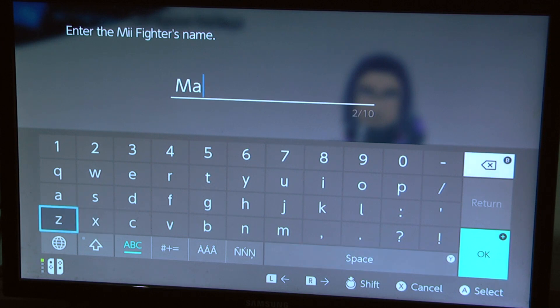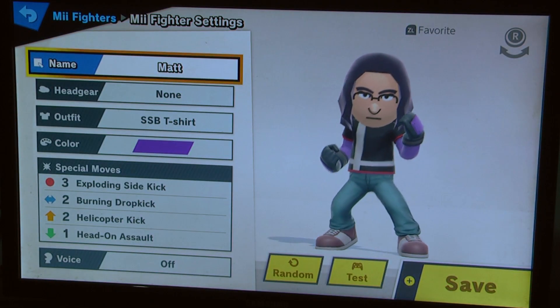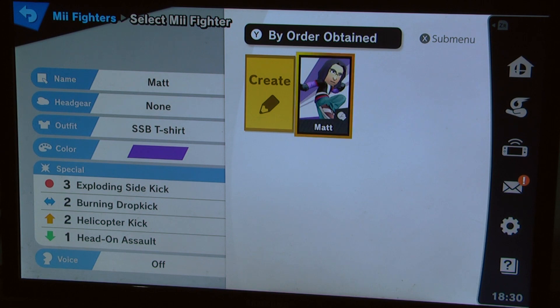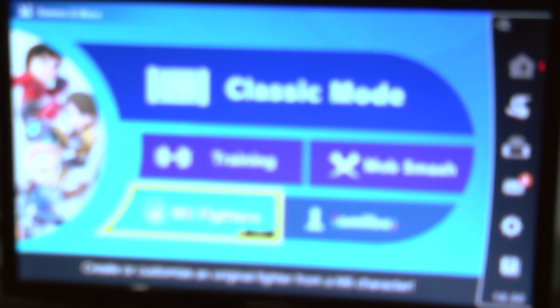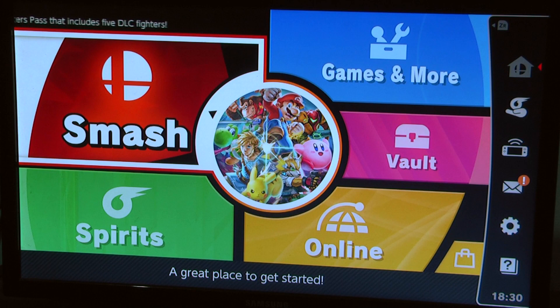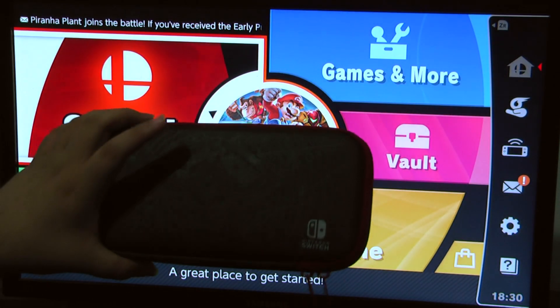Okay the name is done. I'm a Mii Brawler now — cool! So we did some stuff, we brawled, we smashed — sorry, Brawl is a different game. I'm gonna play some more Smash. Thanks for tuning in. I'm so happy I got this Switch — look at this case, it's sick.